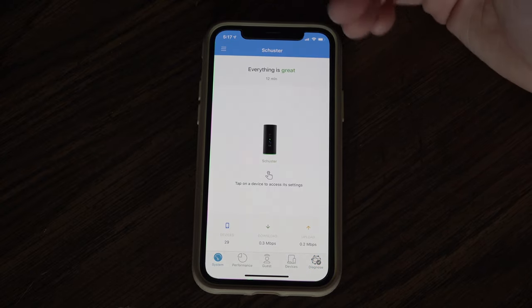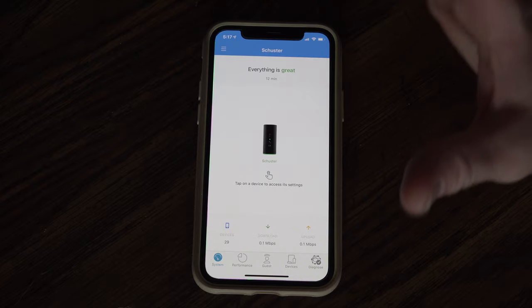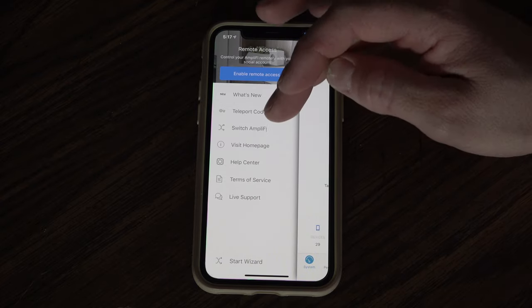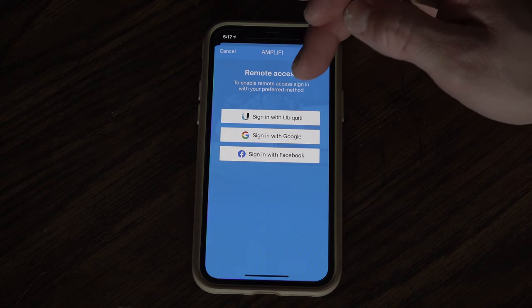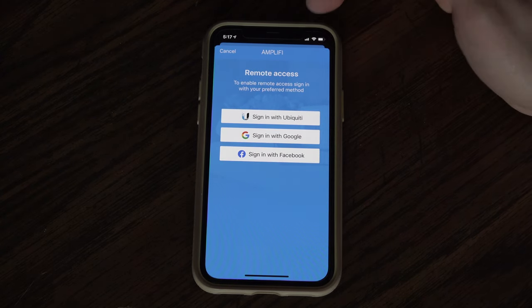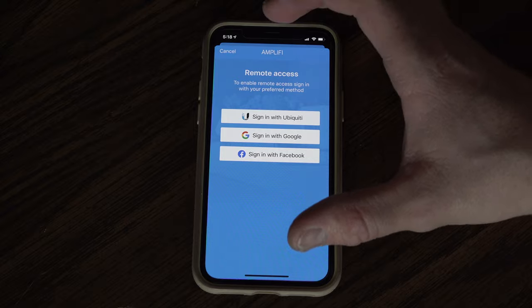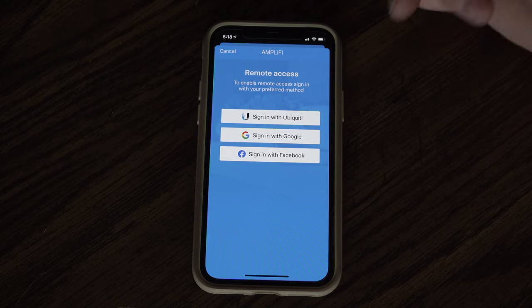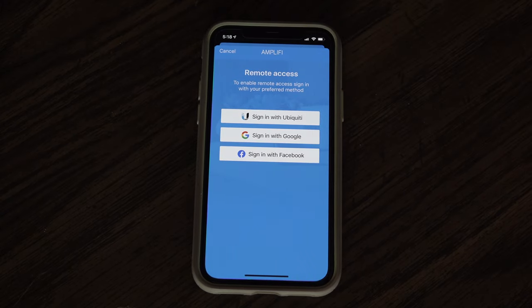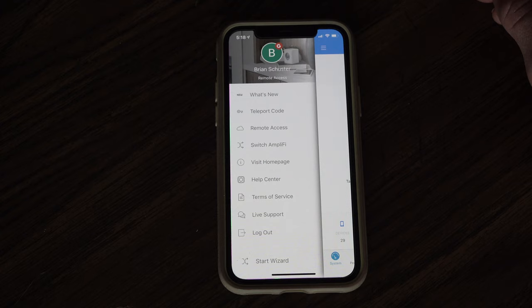That's everything — that's the setup, and it's as easy as any Amplify system. You name it, put a password on it, and it's set up. From the menu here you can enable remote access using Ubiquity, Google, or Facebook, so you can adjust settings and monitor your entire network from outside your home — like when you're at work. I signed in and that was it. Done. So I should have remote access. Boom.